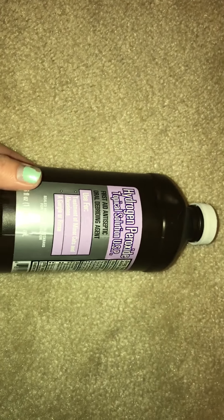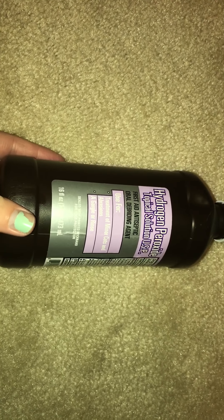This first thing is a different kind of product than what I usually talk about, but let's go ahead and just get started. This is just a brown bottle of hydrogen peroxide, and some of you are probably thinking, why are you counting that as an empty?